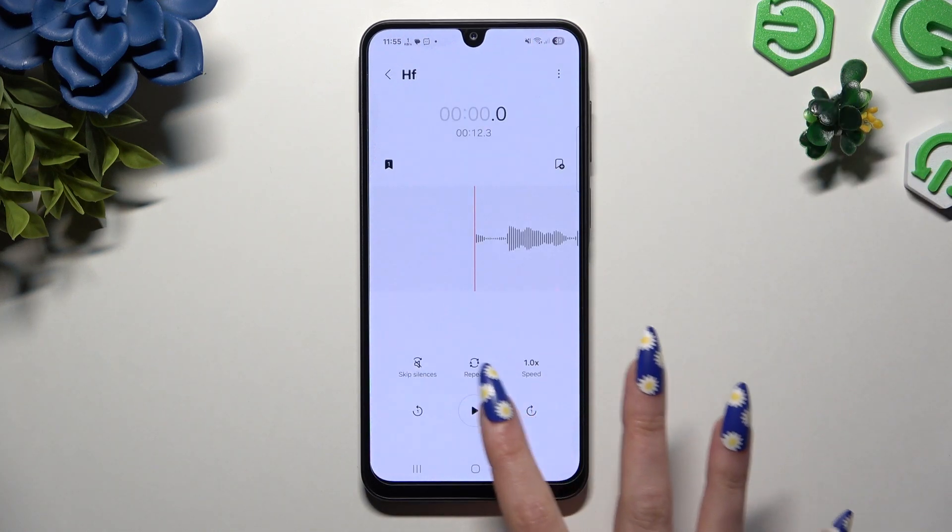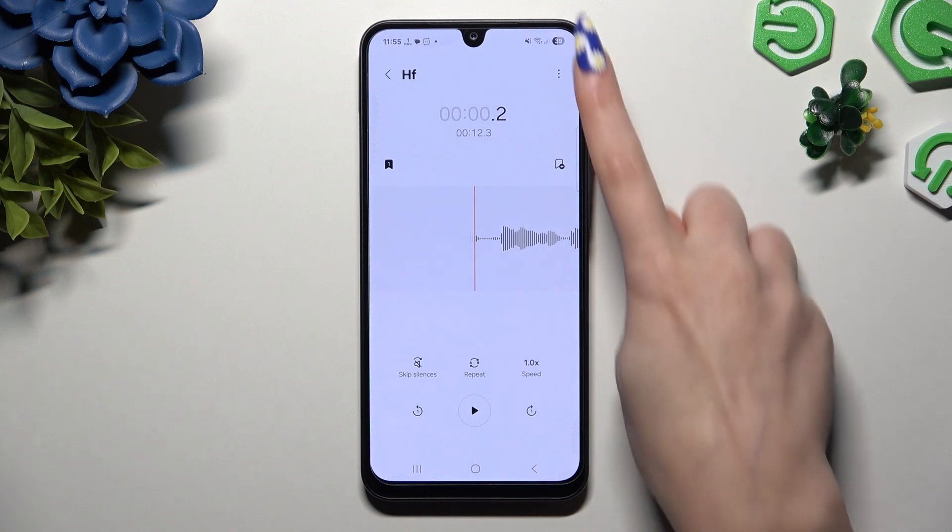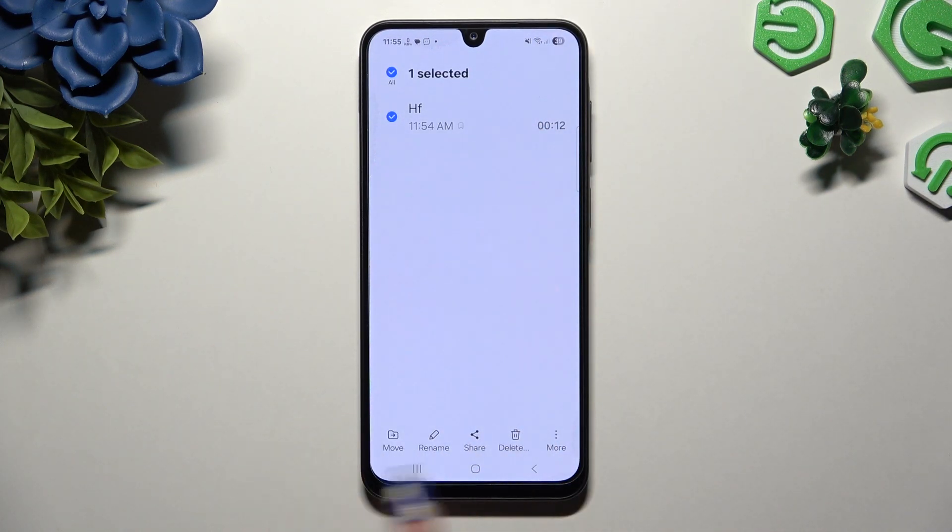To play it, click on it. To manage it, use all of those options and those 3 dots at the top right corner, or go back, hold it and operate all of those at the bottom, like delete.